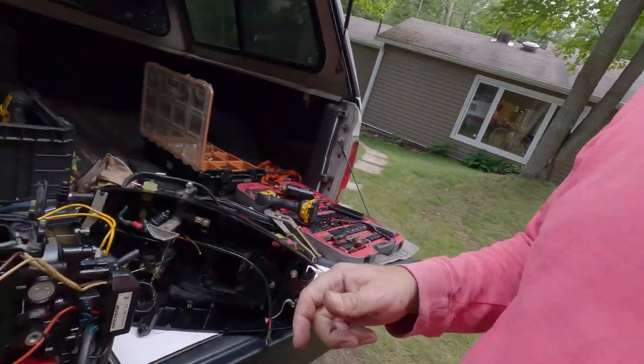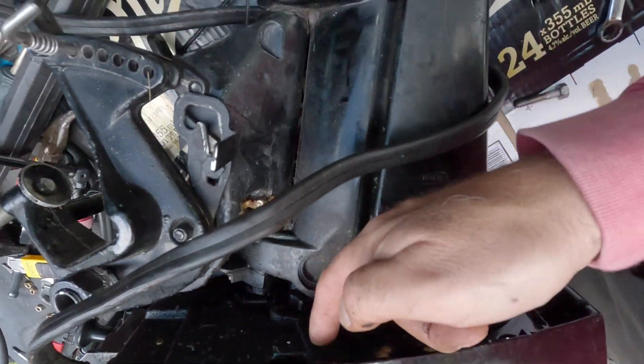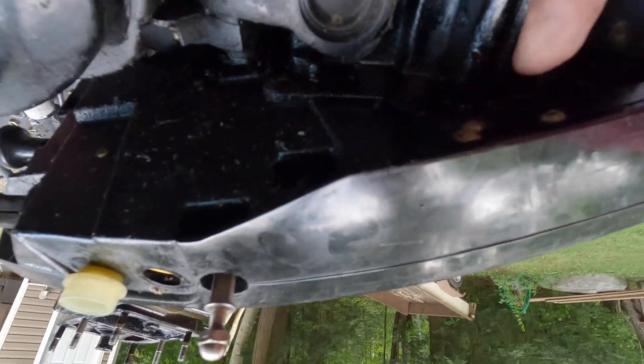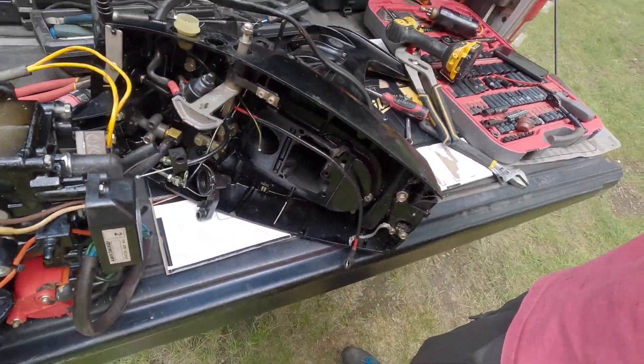Got the power head off. There's a video I was watching to help me - the guy did a really good job explaining, but unfortunately the motor he has doesn't have electric start and mine does, so there are a few extra steps. These are the bolts that hold the power head, screwing in from down here - three on each side. They came off super easy. They're seven-sixteenths or eleven millimeters.